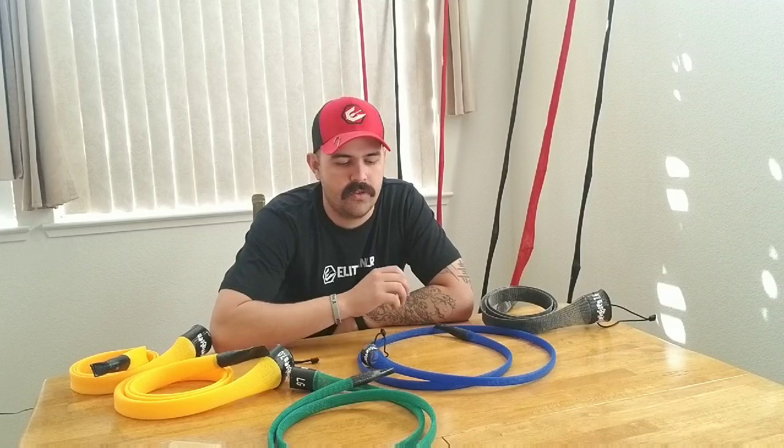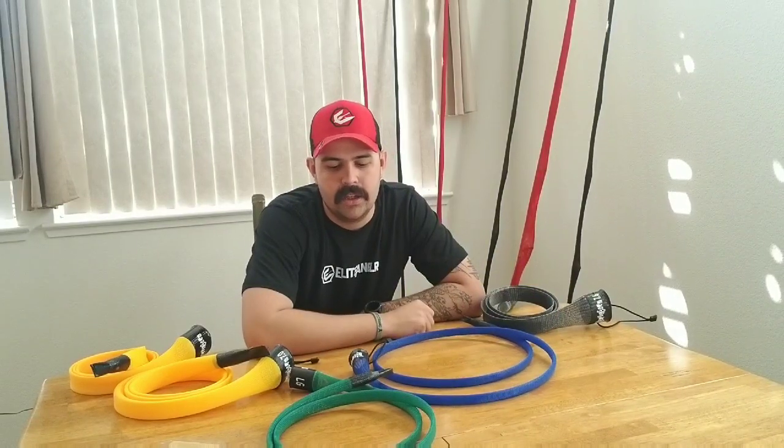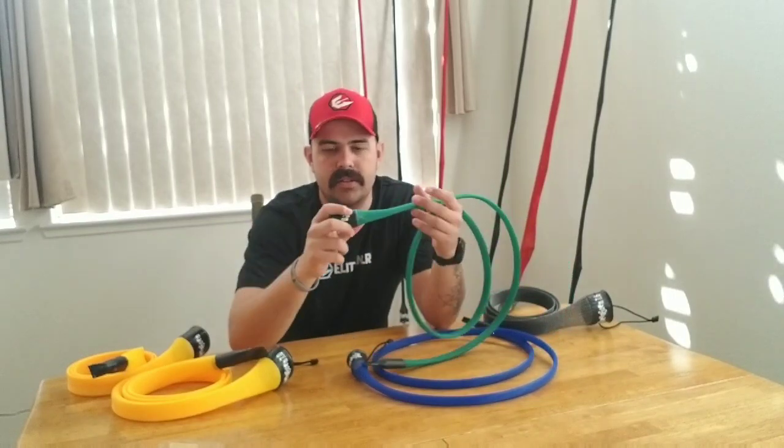These rod covers are for more than just storage. Yes, whenever I'm storing my rods I've got the covers on them, but you also have to think about when you're out fishing. I'm a bank angler a lot of the time — there are many times I need to lean my rods up against something or lay them on the ground, and these covers are protecting them the whole time. Kayak anglers I've talked to have rods hanging off the back getting tangled in trees — with these covers on, you're not going to have that problem.